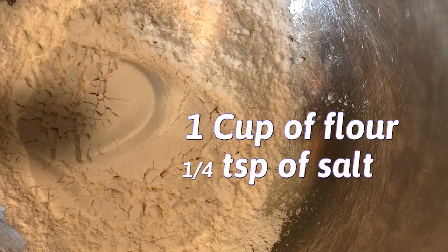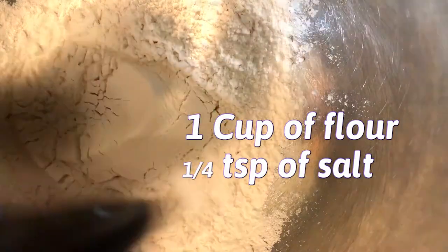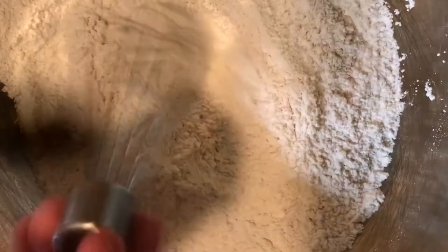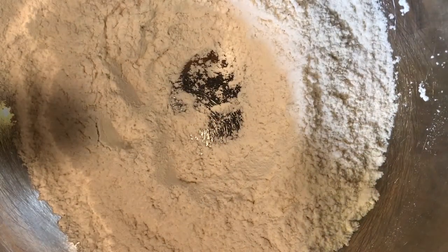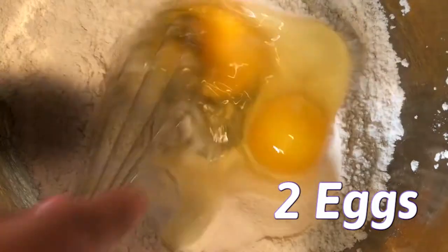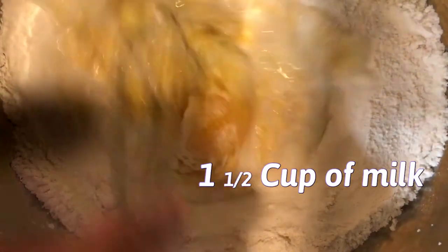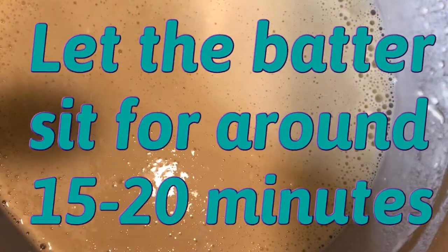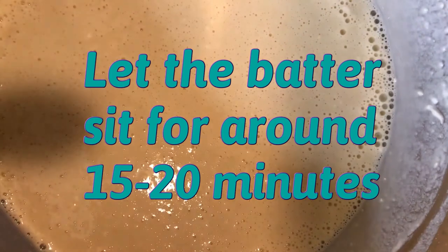We're going to put in a cup of flour, a quarter teaspoon of salt, and a tablespoon of sugar. We're going to whisk it together, and you want to create a well in the middle, like that. We're going to crack two eggs and mix. Then gradually pour in a cup and a half of milk, a little bit at a time. And you're just going to let this sit now for 15 to 20 minutes until it starts bubbling up top.